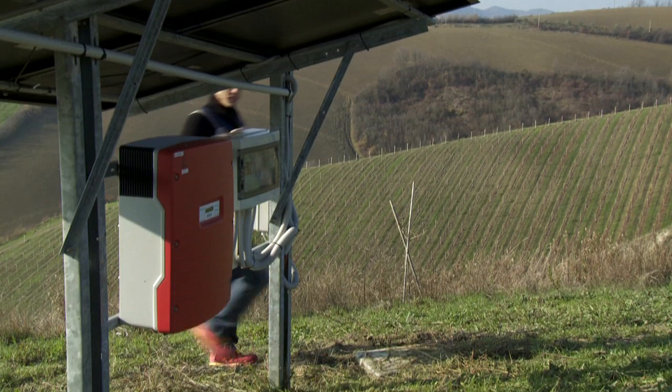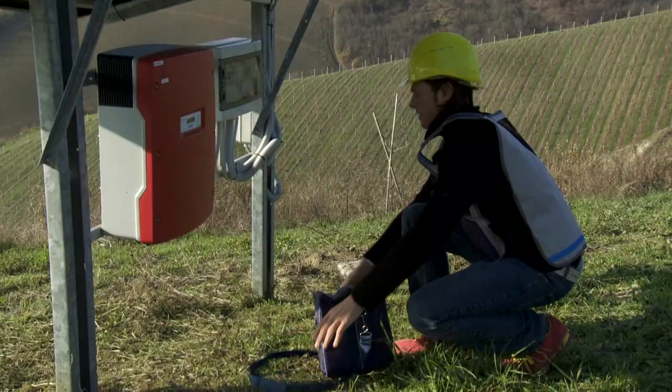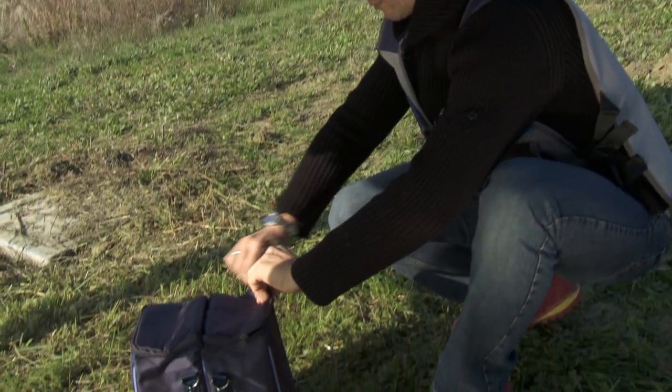Each single unit is able to test, check and maintain photovoltaic installations. Let's watch our qualified technician at work.